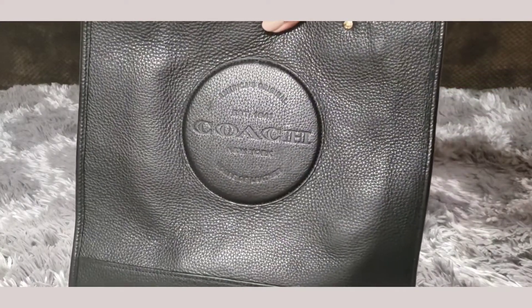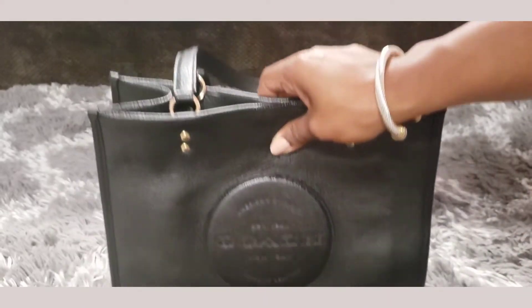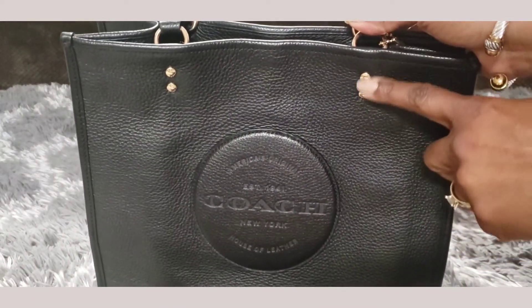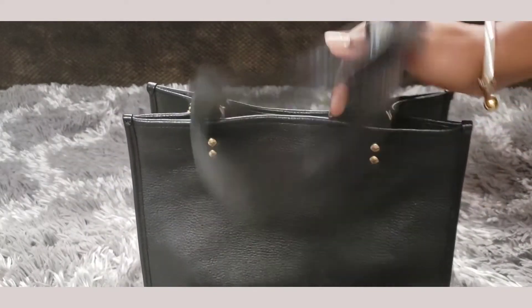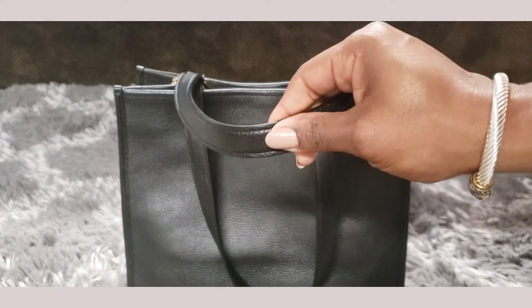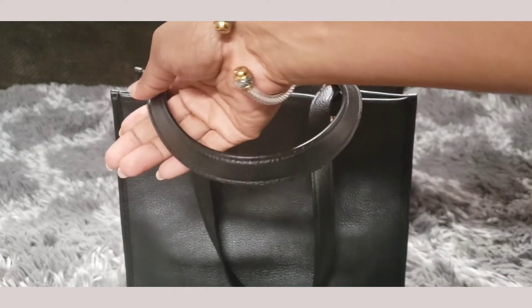The front of the bag has this patch which says "America's Original, Established 1994, Coach New York, House of Leather," and all the Dempsey line bags and wallets have that patch. The bag also has these grommets which hold the straps on the inside, but they say "Coach" — there are four on the front and four on the back. The straps are leather and they are a nice, comfortable strap — that perfect size that doesn't dig into your arms if you have a lot of items in the bag. They're very comfortable, flat, just thick enough.